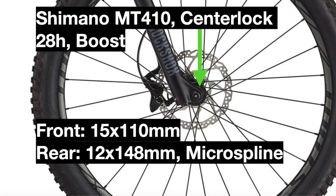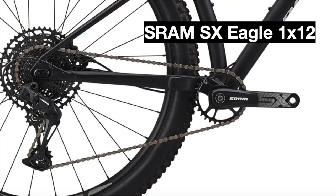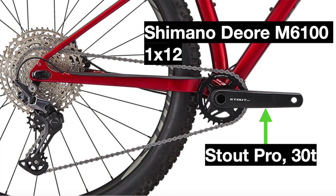These hubs are from Shimano's higher-level Deore groupset. For the drivetrain, the 2020 bike used a SRAM SX Eagle 1x12 drivetrain with a 30-tooth SX Eagle crankset, while the 2021 model replaces this with a mainly Shimano Deore M6100 1x12, with the exception of the crankset which is still a 30-tooth but from Stout instead of Shimano.